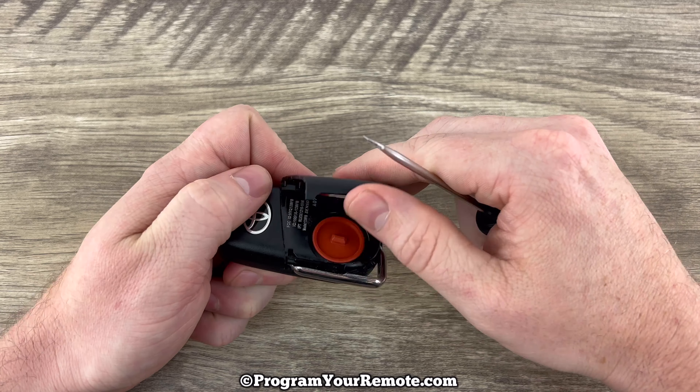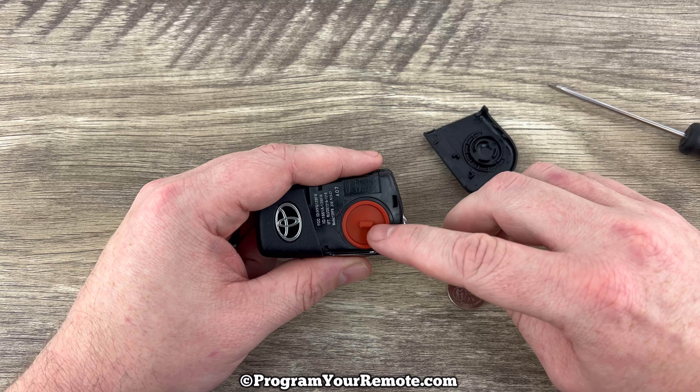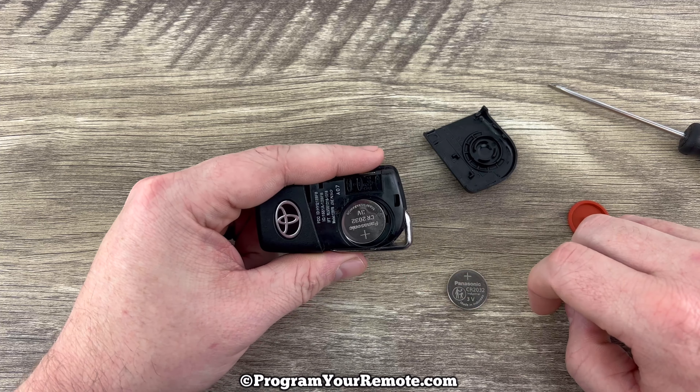Then just pry up on the back cover like that. Once the back cover is off, we see this orange rubber cover right here. Go ahead and pull that off, and now we can see our battery.